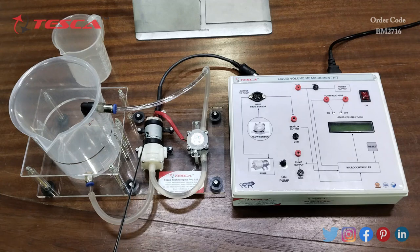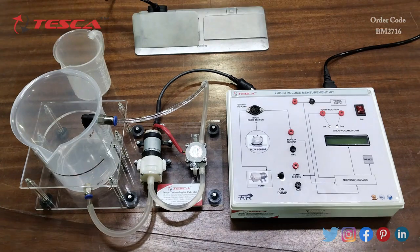When water is put inside the vessel, it comes out from the output and moves into the DC motor. The DC motor pumps the water into the flow sensor, which outputs through a pipe back into the vessel input — so the water circulates continuously. That is how this liquid volume measurement kit works.